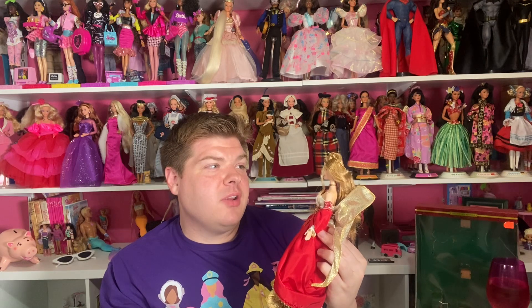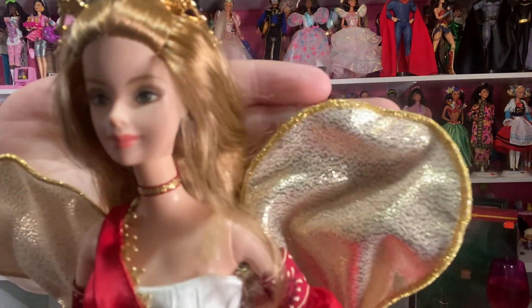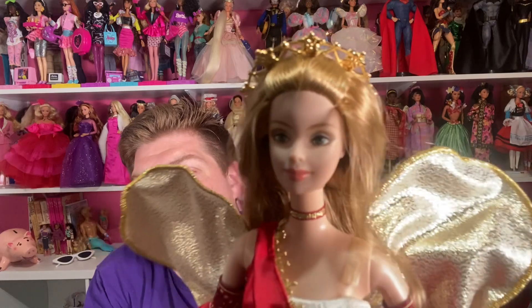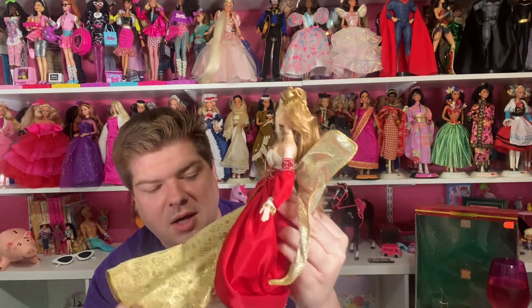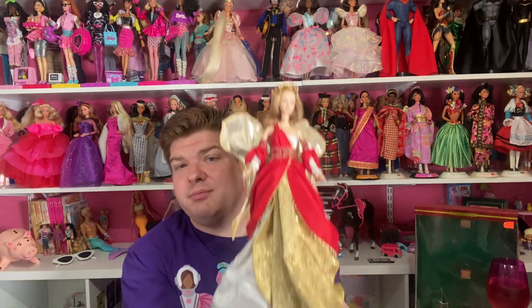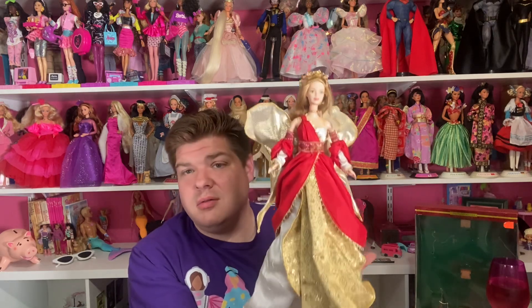Oh, it's so difficult being a doll collector! Oh, look what I just noticed — she has very pretty green eyes. I wonder if the camera will pick that up. Her makeup is just simple and beautiful. They did a gorgeous job on this doll.